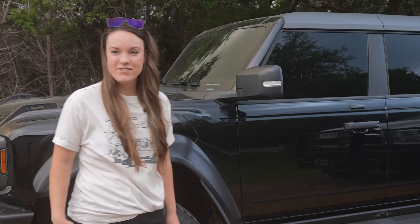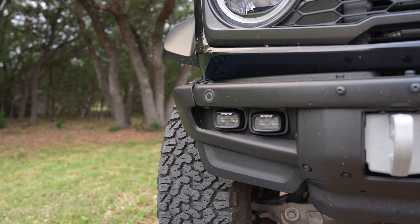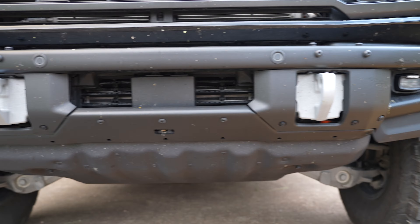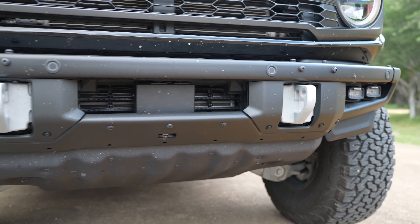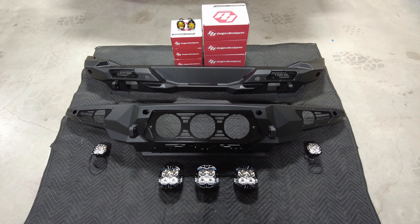Hey YouTube, I'm Abby Shelton with Deviant Racing and we're about to get into a YouTube series on my Bronco Raptor. We are going to be tearing this thing apart and putting all sorts of parts on it. We will be removing the stock bumper and replacing it with the Addictive Desert Designs Bomber front and rear bumper with a Baja Designs light package. To begin this video we're going to start with the rear bumper.